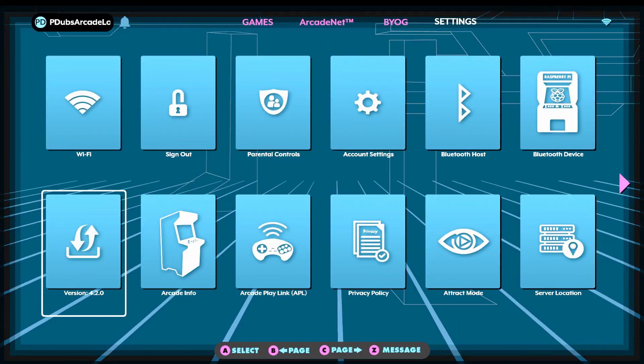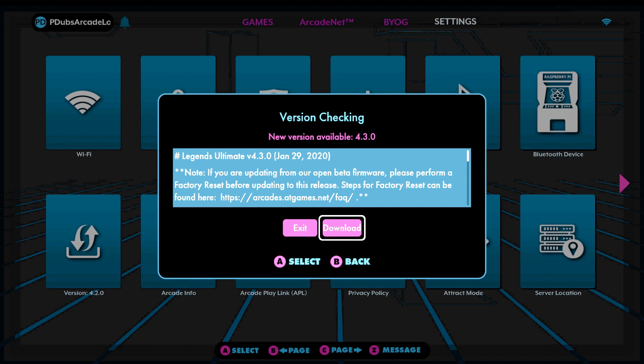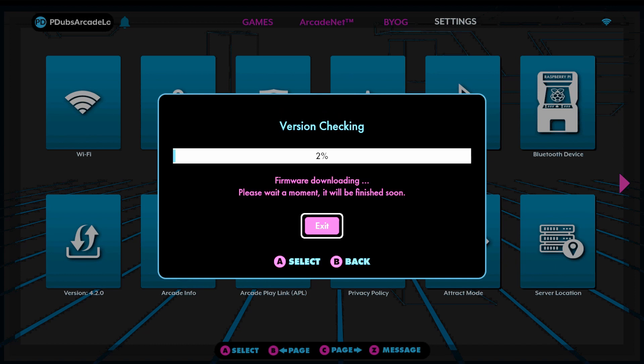We're going to walk you through that process right now. Okay guys, we are over on our AtGames Legends Ultimate. We are on version 4.2.0. When we check the box to check for an update, we do see that update 4.3.0 is available. So let's go ahead and get this bad boy downloaded.